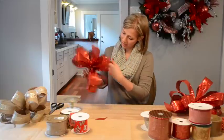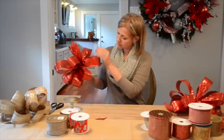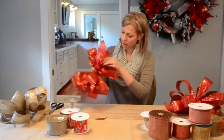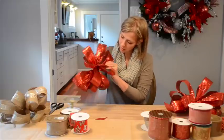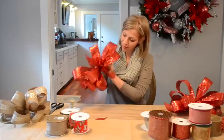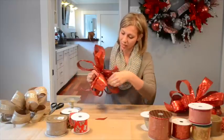Now I can just kind of shape it a little bit more. If you notice one of your loops is a little bit longer — for example, this one's a little long — I can come here and just pull until I see that one start to get a little bit smaller.